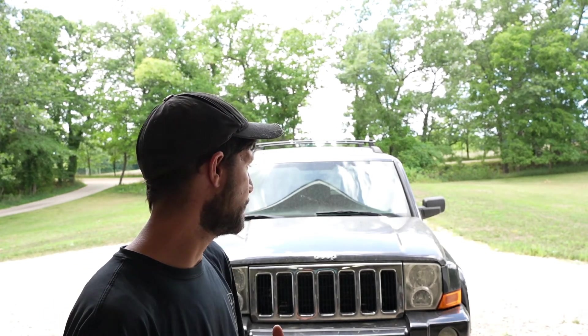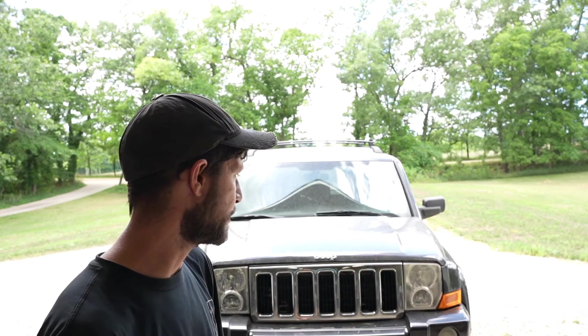Hey everyone, welcome back to the channel. If you're new, welcome. Today's episode we're going to be working on this 2008 Jeep Commander. I bought this thing for $500 and the goal is to flip it and continue flipping cars until I reach a Lamborghini. In this video we're going to be fixing all the issues and seeing how much money we can get for this thing.